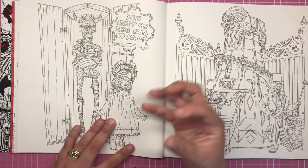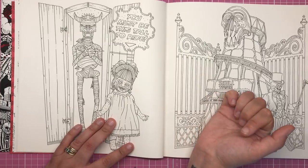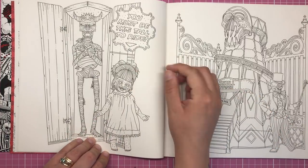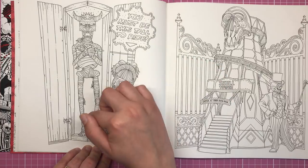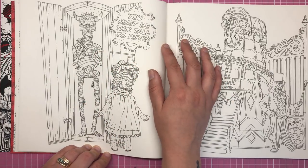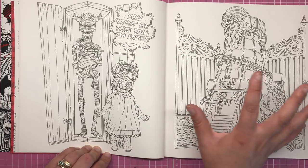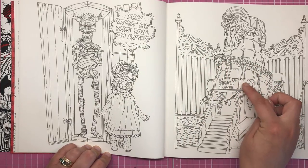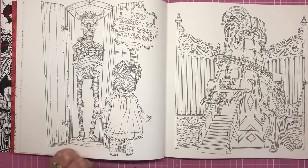There are loads of different elements you'd expect to find in a carnival. For instance, 'you must be this tall to ride' — we've got this little ghoulish girl trying to see if she's tall enough, and some sort of mummy creature. Then we have the helter-skelter type ride. We've got the skull tower — 'enter at your own risk' — so who knows what's going to go on in there.